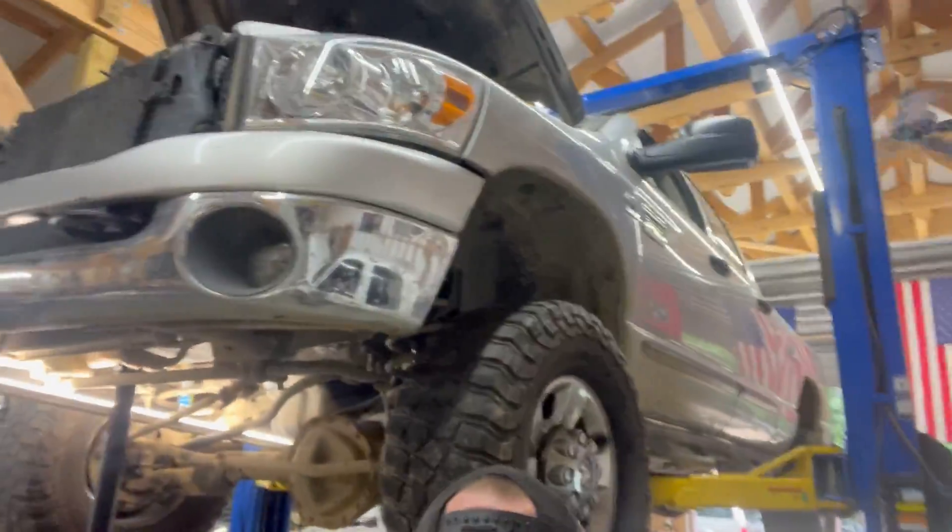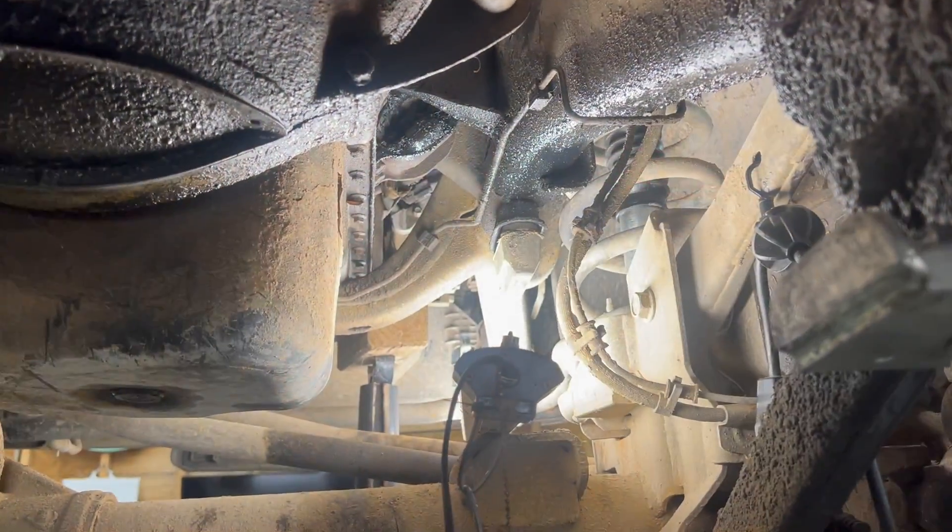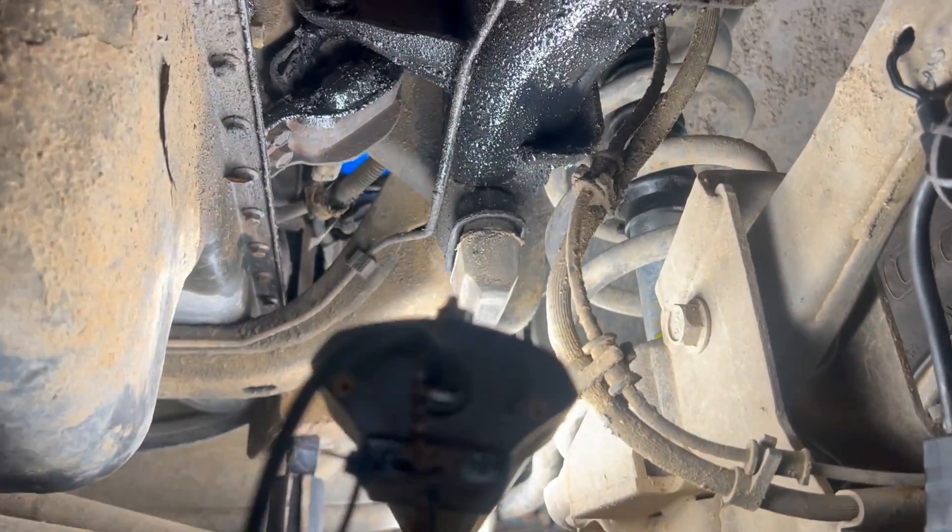Hey guys, Automatic Garage back today. We are here with a third gen Cummins with the 5.9 in it, come in for a vibration noise — he's noticing it more when he puts it in gear. We also came in for an oil leak, and they're both connected to each other. So like I said, it's an '07 that came in for an oil leak.